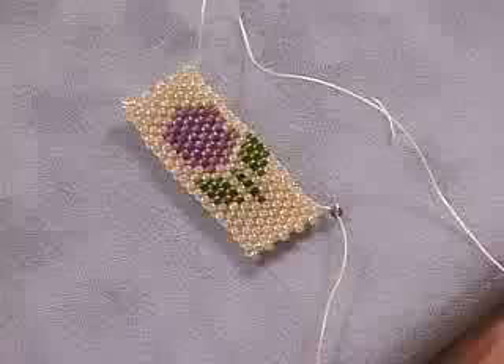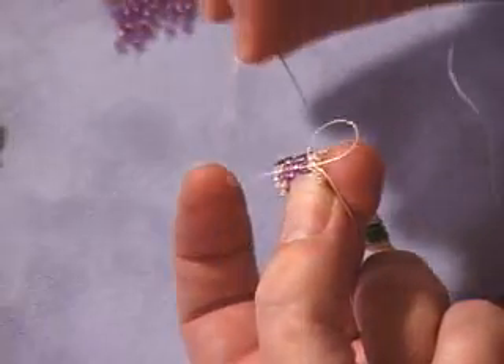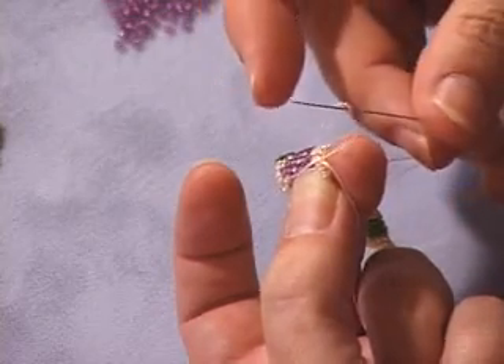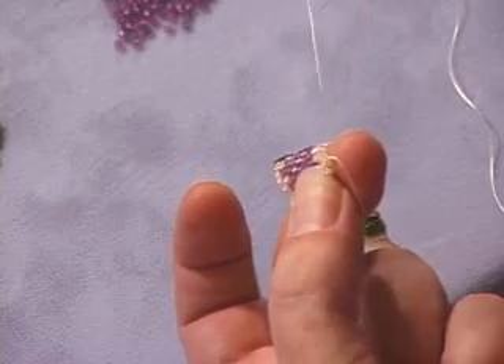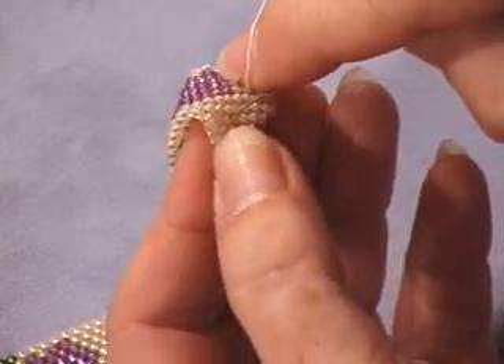You're going to learn to start a piece of beadwork. You're going to learn how to weave the stitch. You're going to learn how to graft your pattern and execute the pattern while you're weaving with the beads. You'll be able to add and end your thread. And on today's particular project, we're going to learn a button closure.